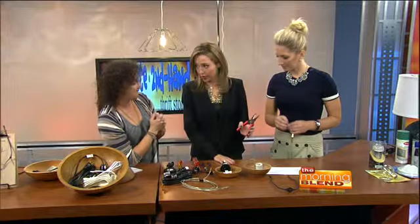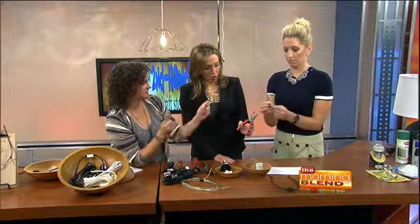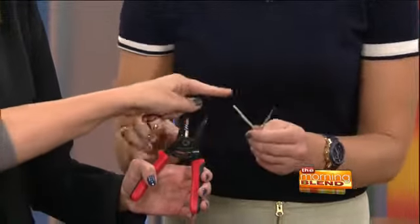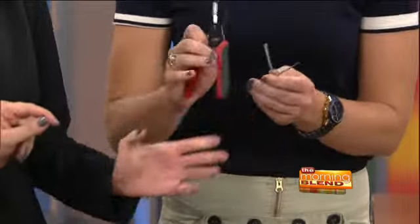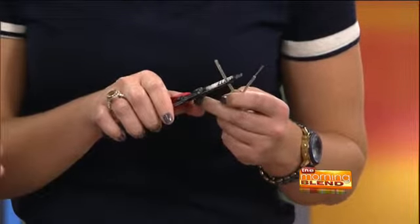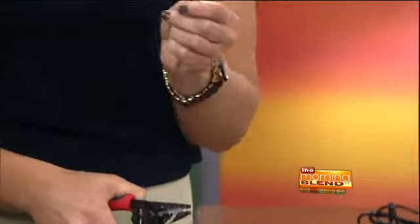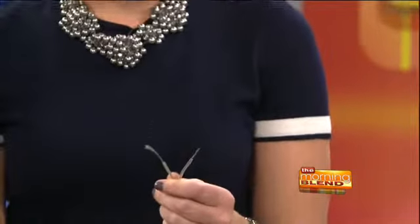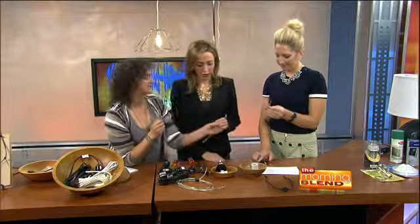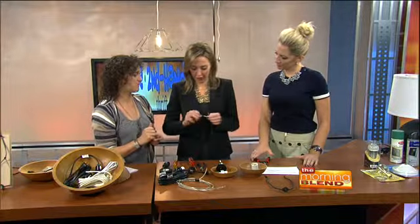This is a wire cutter and stripper. A hot tip: go for the number 16 hole — that's the right one for lamp cord. You're going to put the split, separated end of the wire into the 16 hole, about an inch from the end, and strip that plastic away — just pull. You're exposing the wire to make the connection. Then twist the wire.